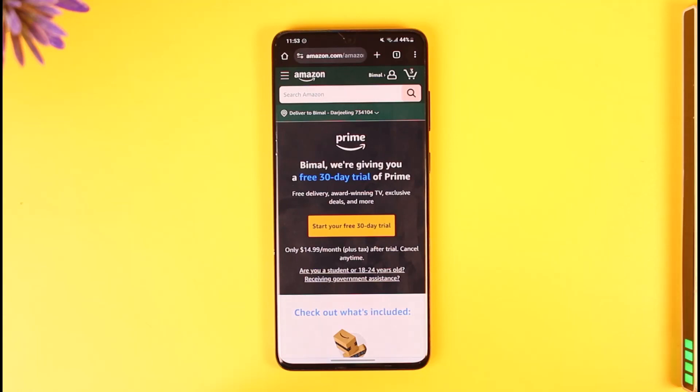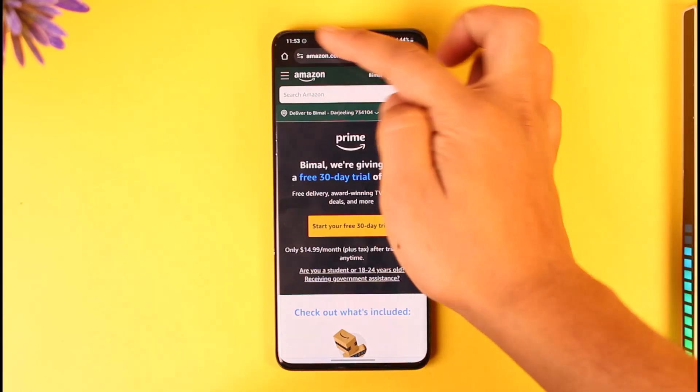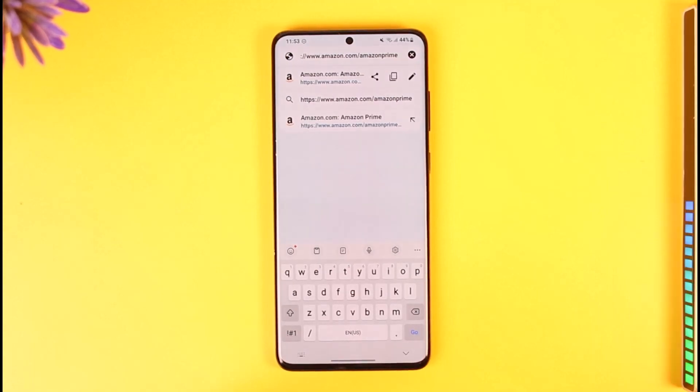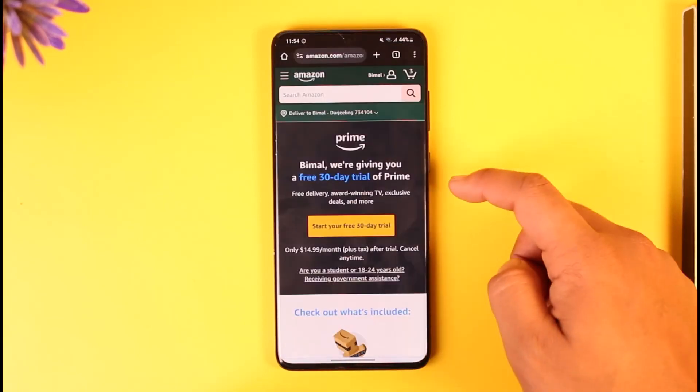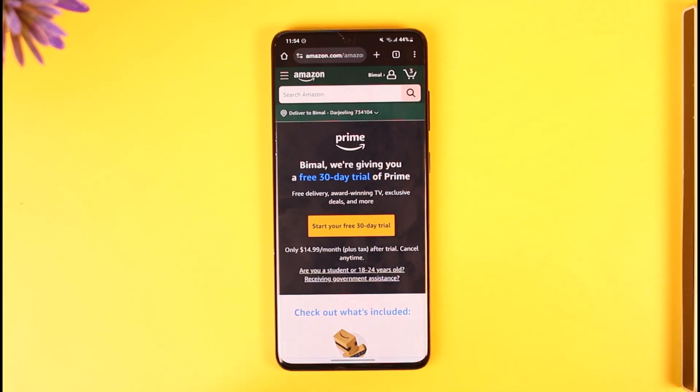If you want to buy Amazon Prime, it's actually quite simple. Open your browser and go to amazon.com/amazon-prime. I will also drop a direct link down below. Once you go to that page, make sure to log into one of your Amazon accounts.